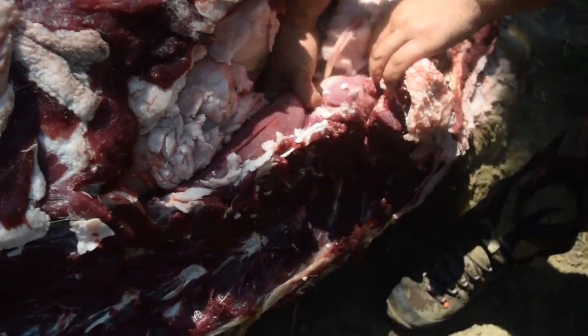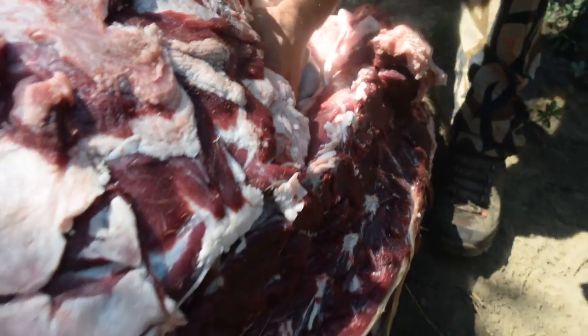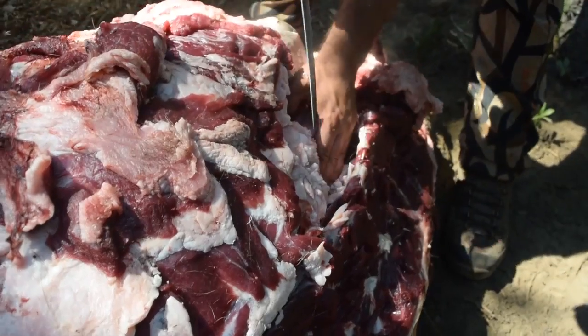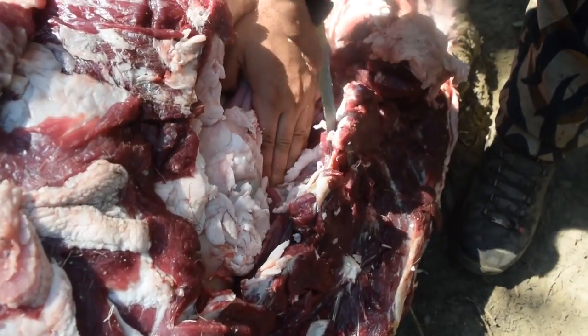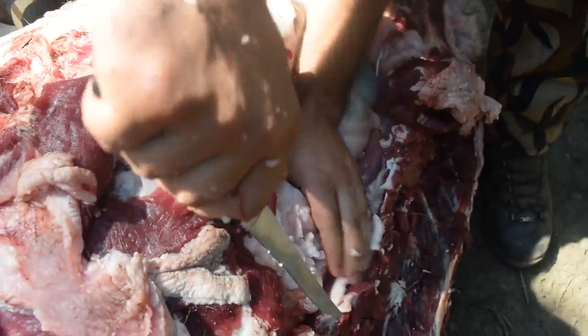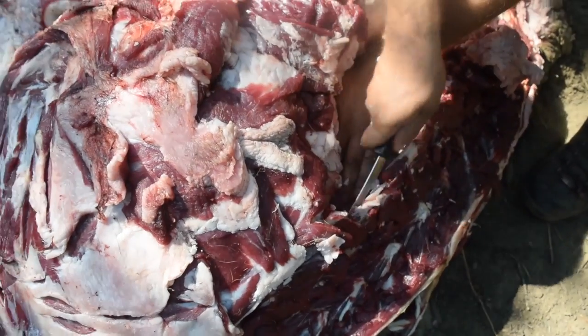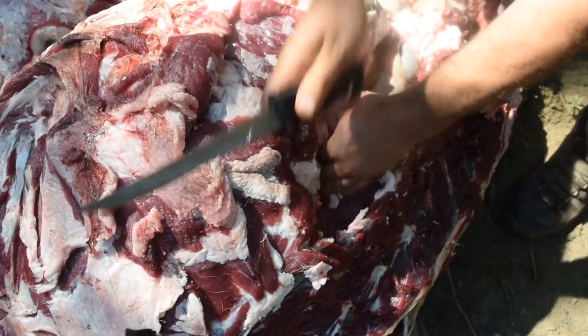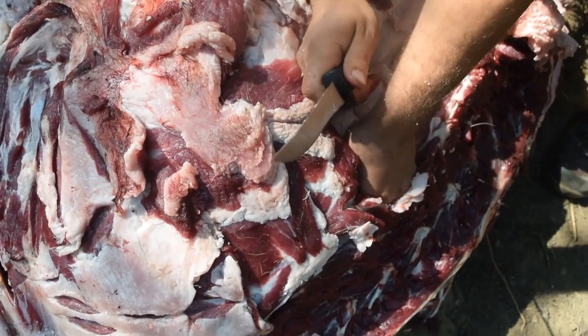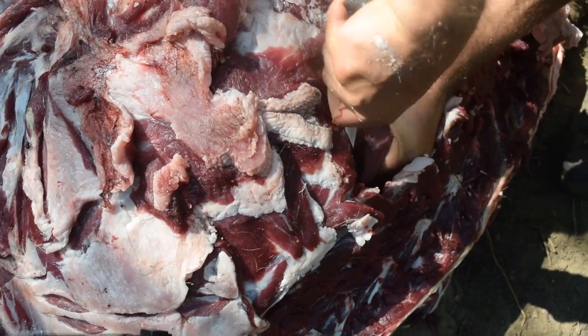See that? What I do is I go under this side, rub it up against the back side of the backbone, and cut off. You got to be really careful not to get the guts.